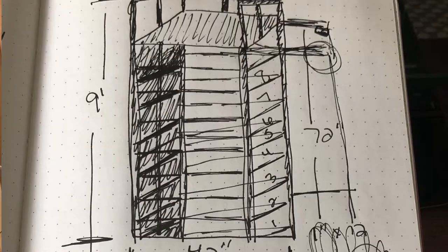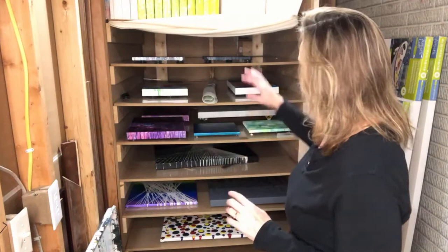So my husband and I spent a weekend — I drew up a plan and he and I spent the weekend creating what's behind me. Let me show you what is all back here.